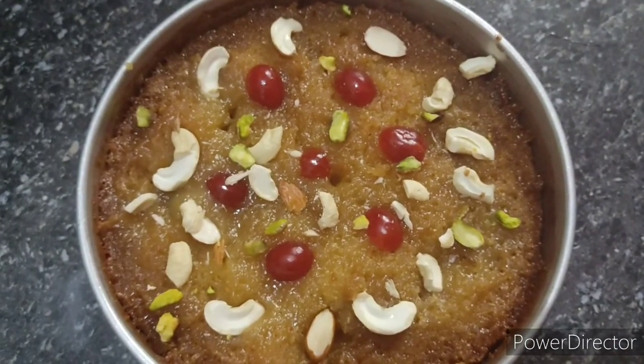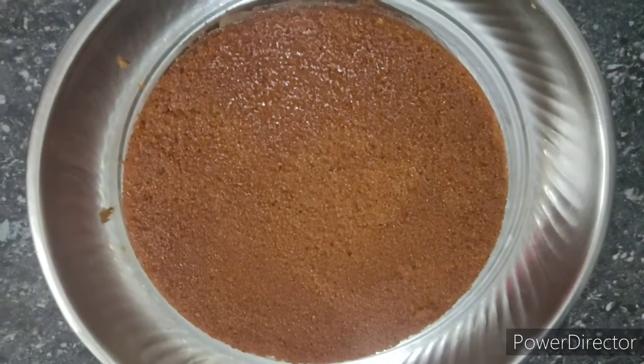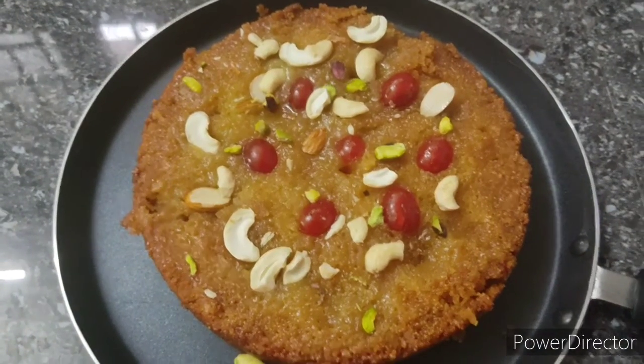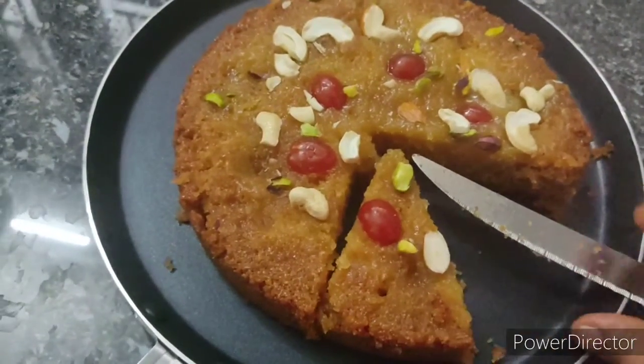Now put the rava mixture into the cooker lid. After 50 minutes, the rava pudding is super ready for decoration. Let's put it on the back side. We will put it in the oven. It is very tempting.